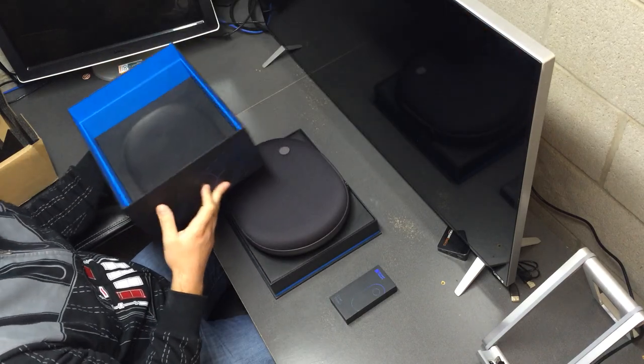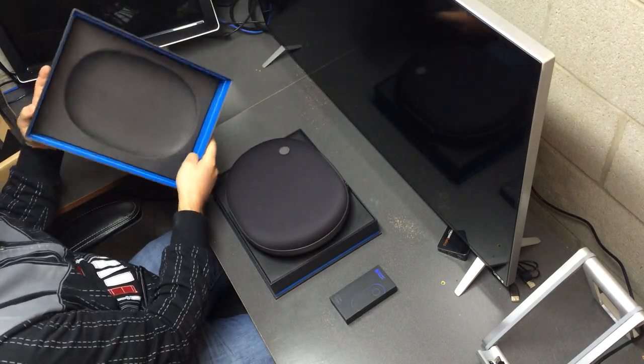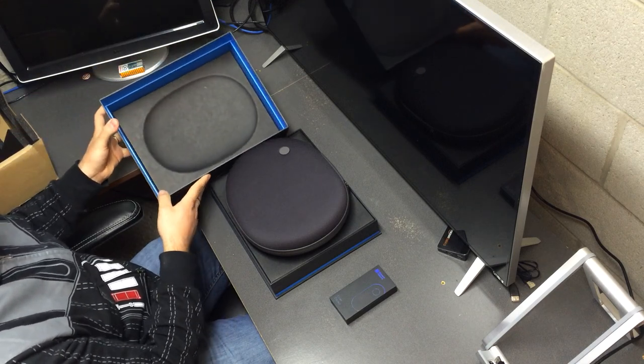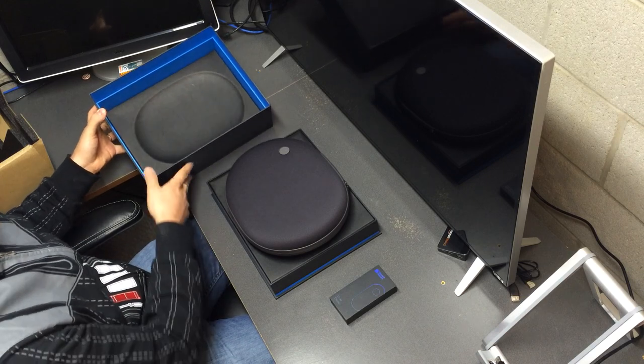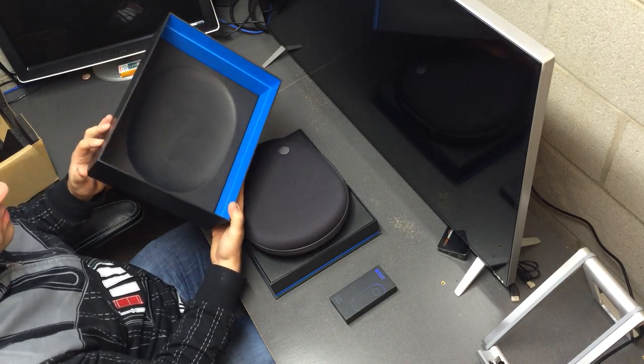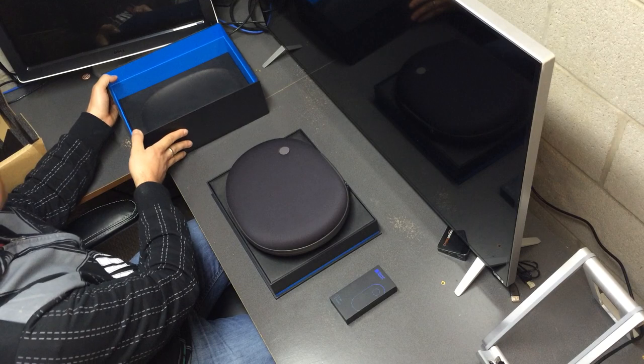Pull the top of the box off. It kind of suctions off a little bit, in a similar fashion to what we're familiar with now, like Apple products and other electronics with this style of box. Nice blue color inside — kind of gives it a nice accent.